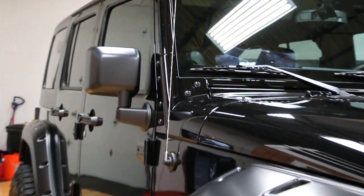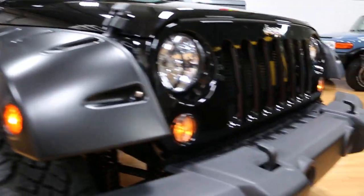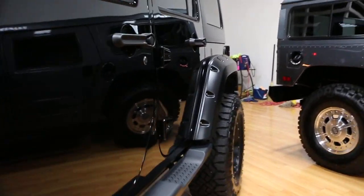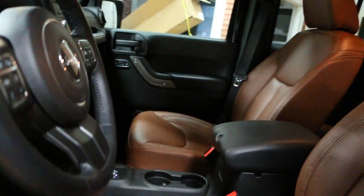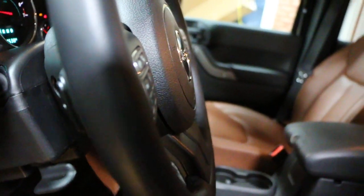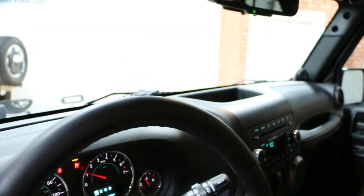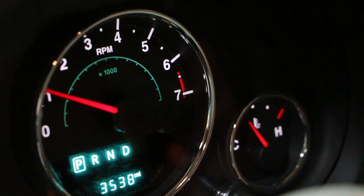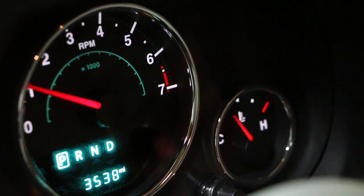Beautiful, beautiful condition. Got the original owner's manual and a guide. Love the saddle interior. 3,538 miles on it.